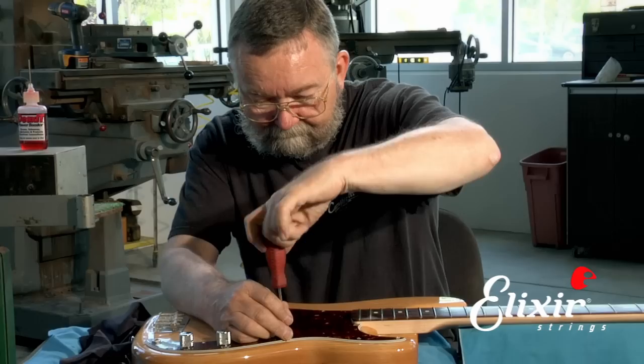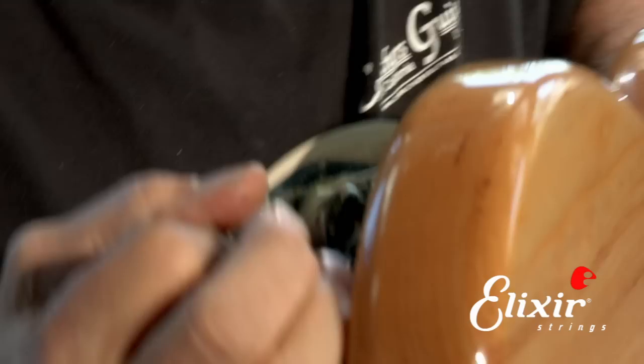Now if we very carefully bend the guard up — you can see here — be careful that you don't do it so much that you damage the guard. Then we're going to open it up so that we have access to where the wires connect into the terminals.